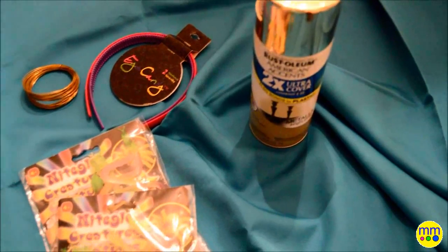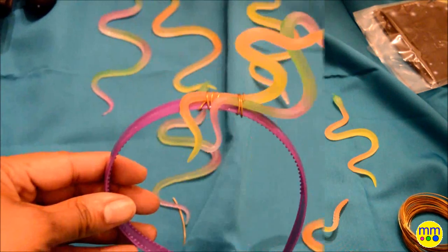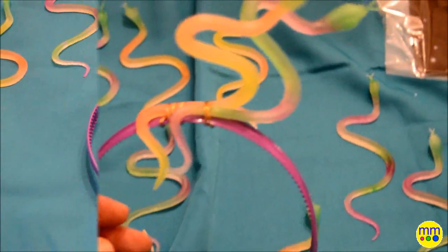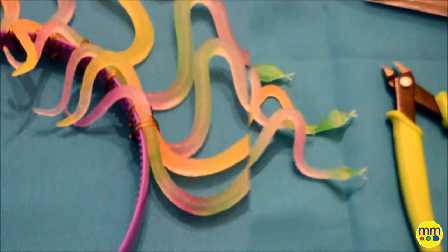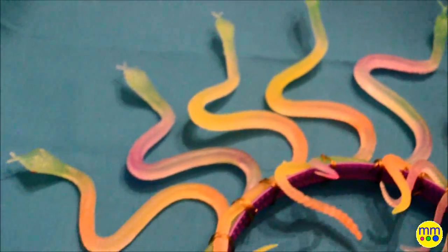Start by placing the snakes on the headband. Use about three inches of craft wire to wrap around the snake and headband, getting it as tight as possible. You may have to play around with the placement of the snakes, but make sure they will stay upright. Repeat until all of the snakes are secure.